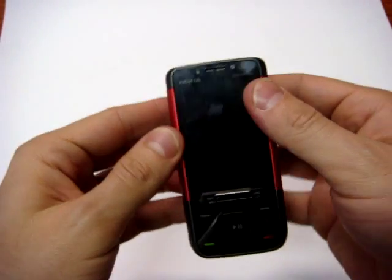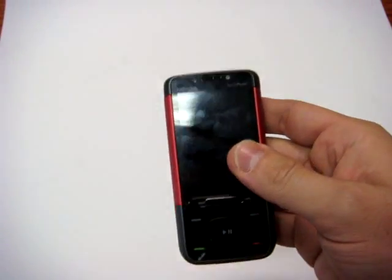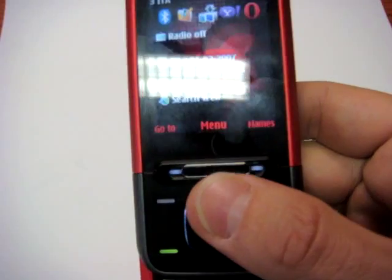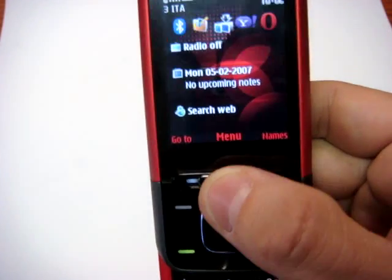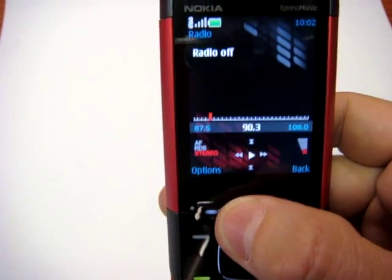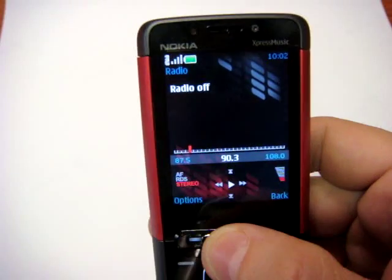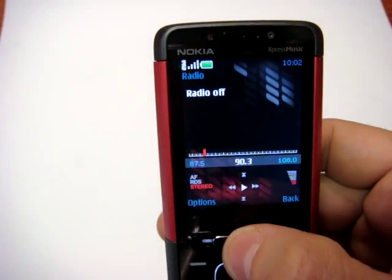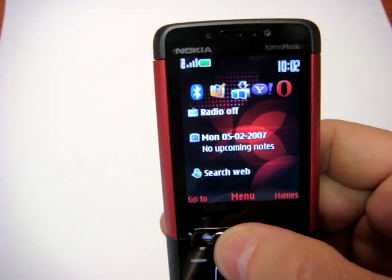Now let's see the phone. In the front there is a new element in the center that keeps direct access to the radio and to the MP3 player, so you can switch directly between them like they are normal pages.